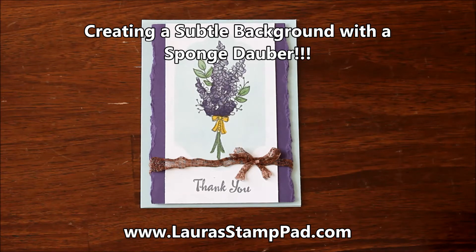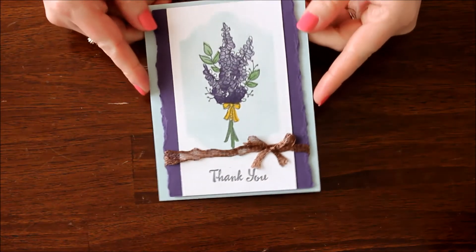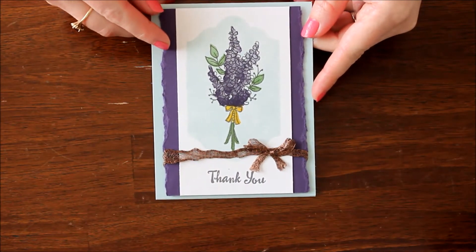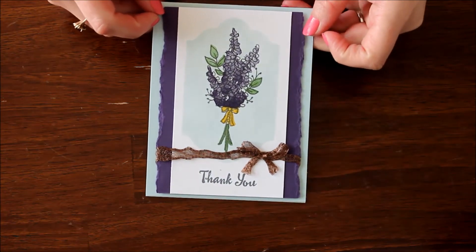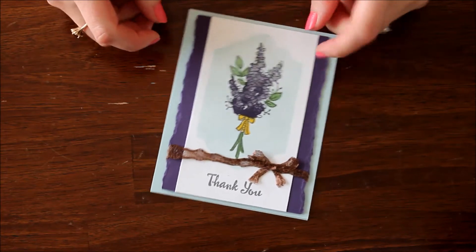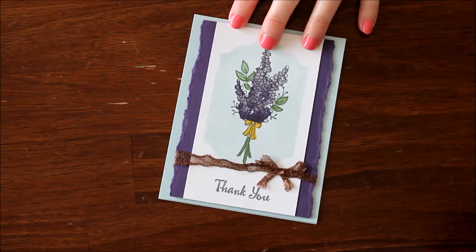Hello stampers and welcome to Laura's Stamp Pad. Today I wanted to show you how I created this fabulous little background technique. I actually just used some sponge daubing and some ink to create this fabulous card with those gorgeous flowers. I'm such a flower lover whenever it comes to stamping — I just love flowers.